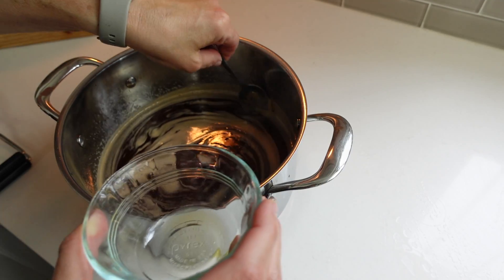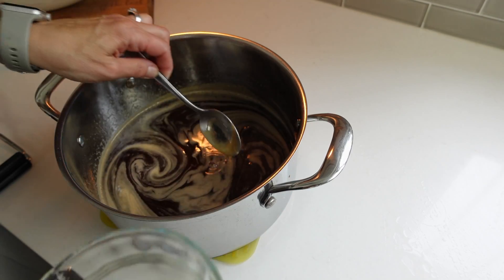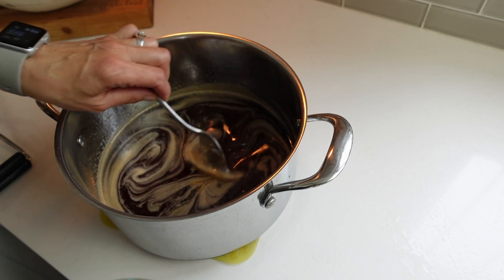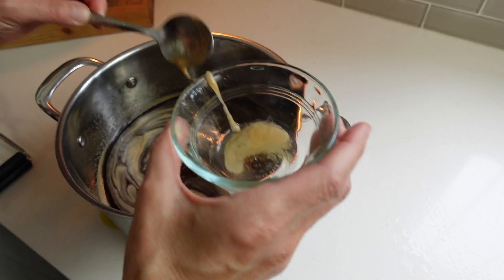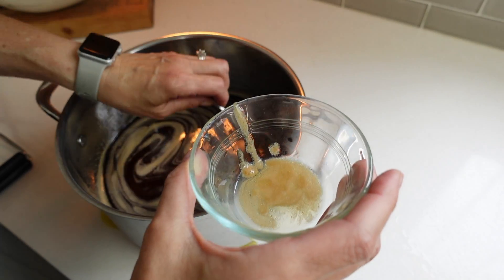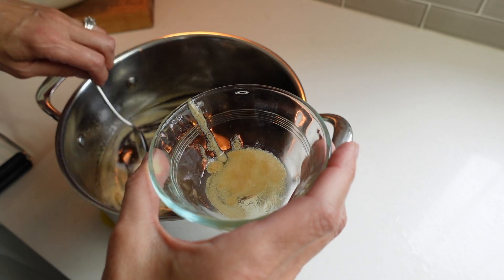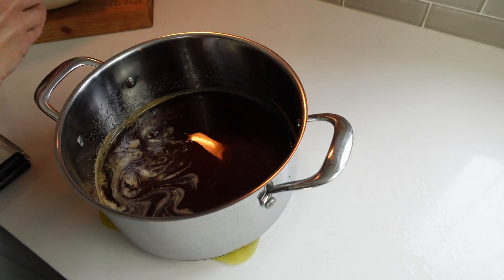If you have some foam on top, just try to skim the foam off. I don't find that there's too much but there is a little bit. Sometimes I find it's a little easier to skim it once it's settled just a little bit, but don't let it sit too long because then you'll have jelly in a pot.